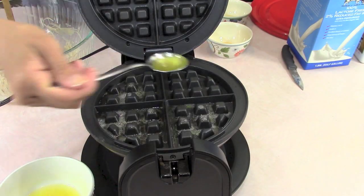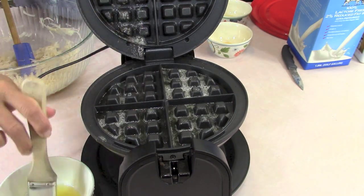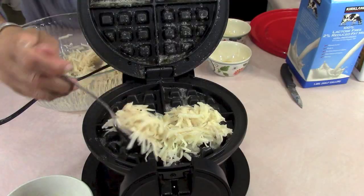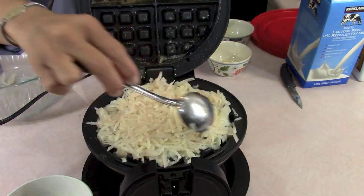What I do is spoon a tablespoon of melted butter into each pocket of the waffle iron on the bottom part, and then just brush the butter onto the top part. This is the type of waffle iron that you flip over so you can know when it's done — it'll say ready.